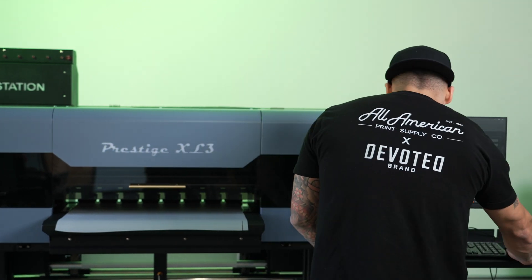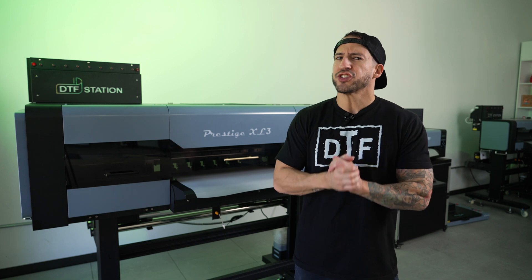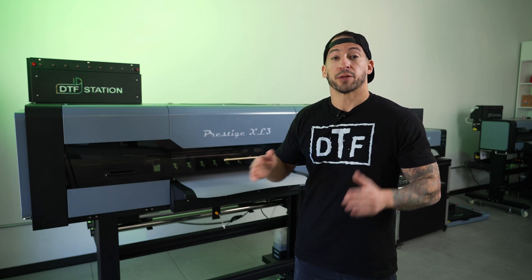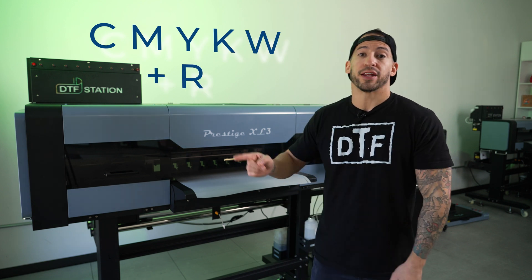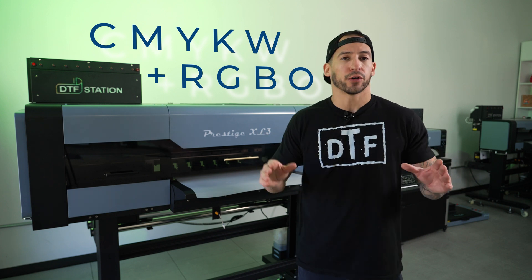Today we'll be tuning up one of my favorite new printers from DTF Station, the Prestige XL3. Now this machine is unique in that it's going to be delivering our prints with a nine color system. We're talking about traditional CMYKW, as well as the implementation of red, green, blue, and orange to open up an entirely new color gamut.